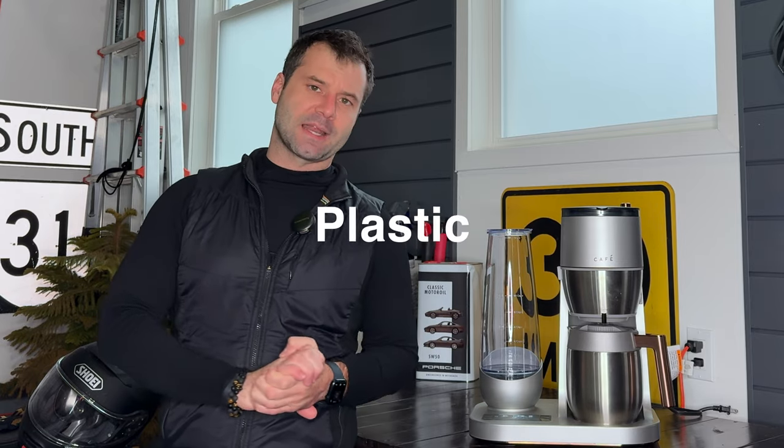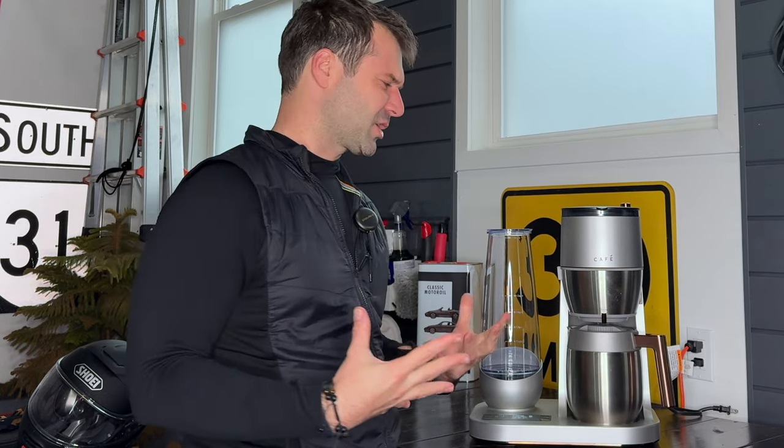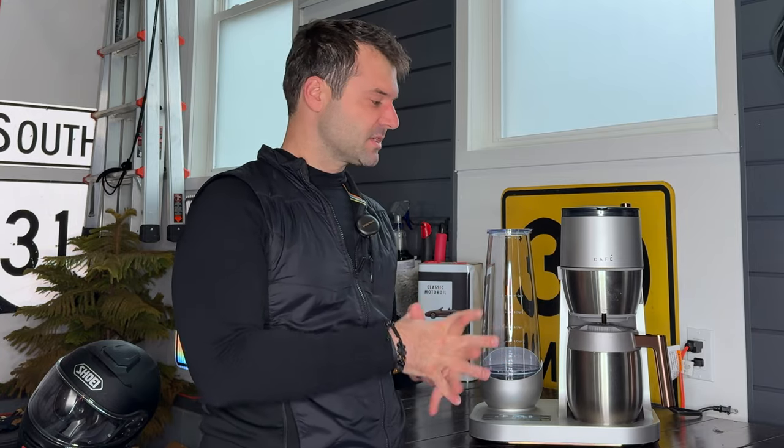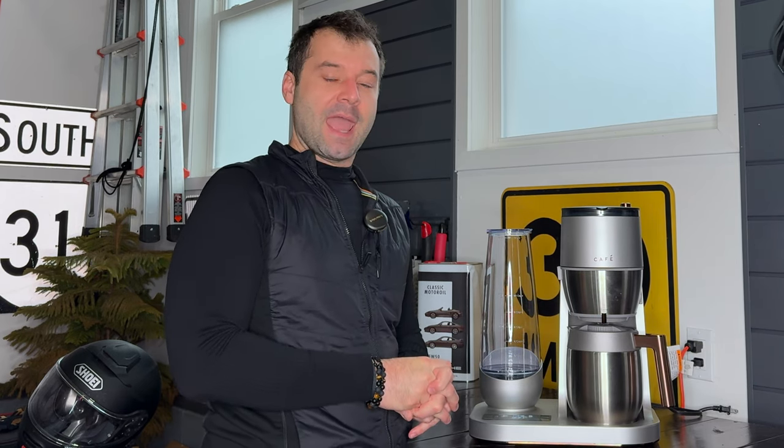Last but not least, there is a lot of plastic. For those trying to avoid contact of their coffee with plastic, this machine is probably not going to be for you. Now, neither is the Moccamaster — which I will do a review on — but the Moccamaster has a ton of plastic in it too; this at least has fewer plasticky parts. But if you want to go completely non-plastic, both the provided filter and parts in the carafe have plastic that the coffee will come in contact with. So if you're leery of nanoplastics and BPA, this machine is definitely going to be a write-off.